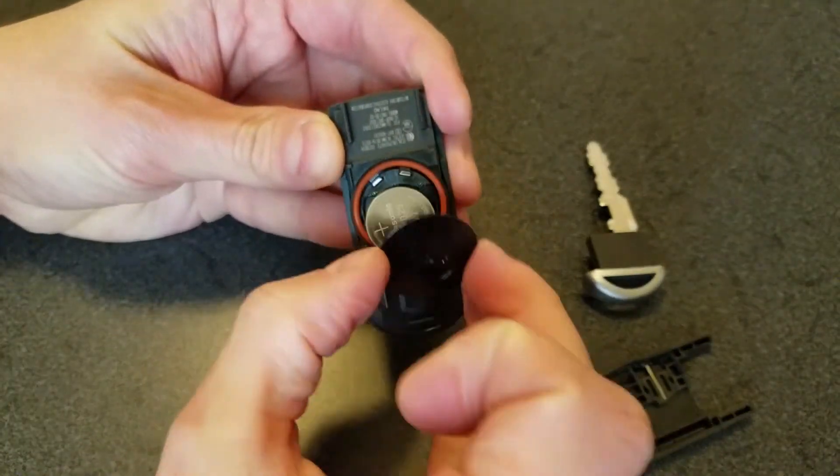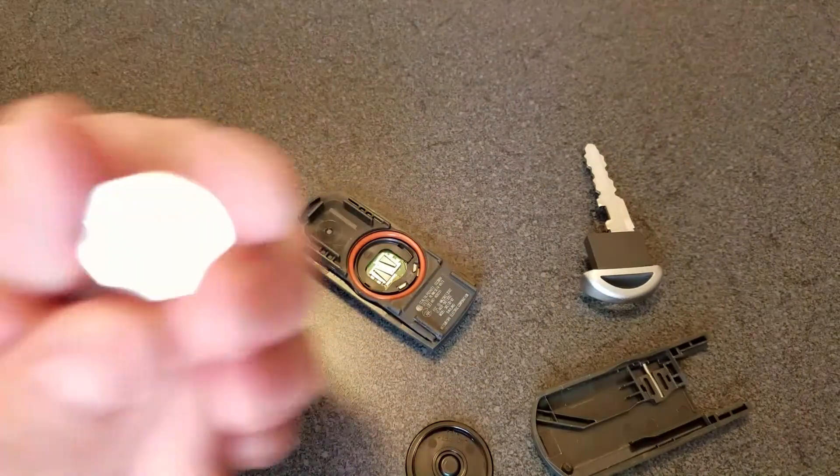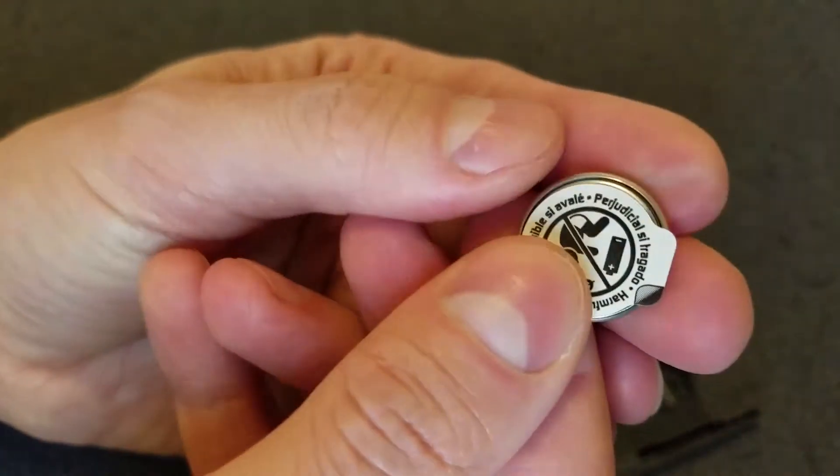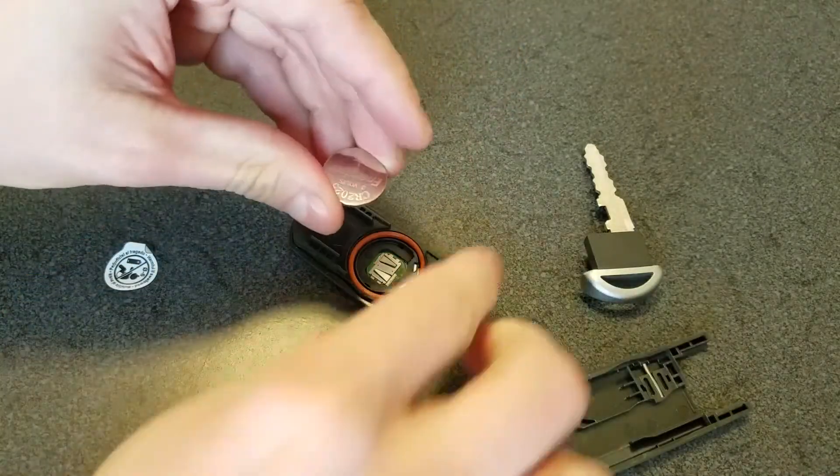Remove the battery cap, then the battery. Peel off the sticker on the new CR2025 battery and insert it with the positive side facing up.